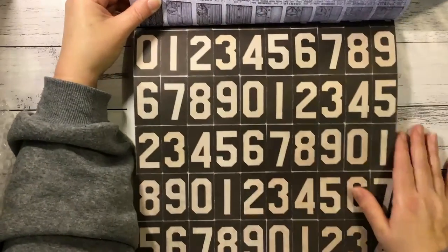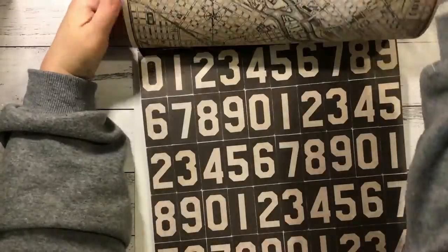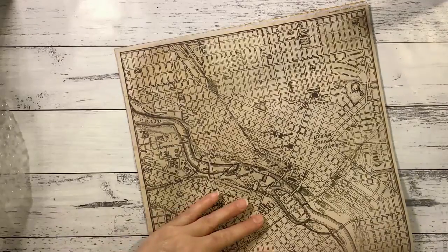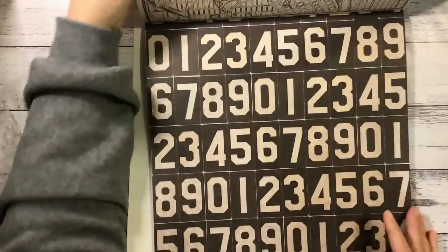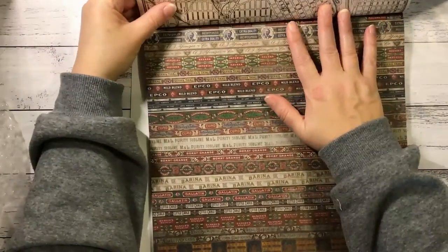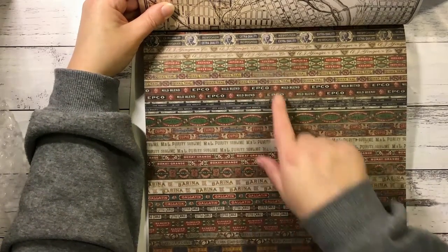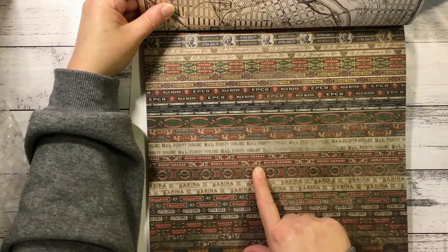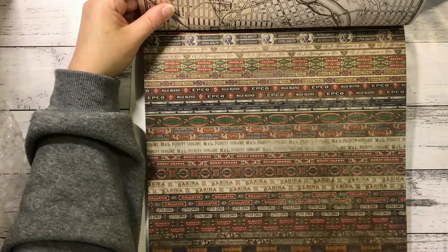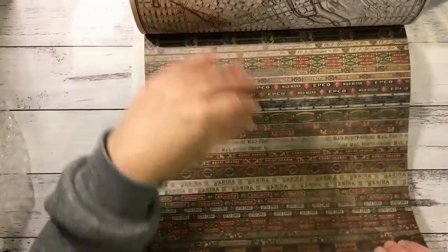These huge numbers can be cut out and used individually. And on the other side of that page we've got this map page. I've got this one which looks like a lot of labels - cigar labels. I think they might be. One says Barmaid. So they're really cool, you could cut them out and use them as borders.